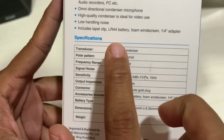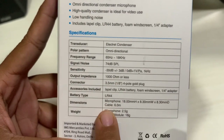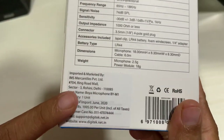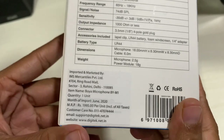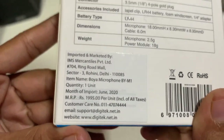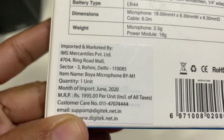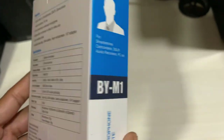Below the features we can see many specifications given here — connector, battery type, dimension, and weight. The MRP is $1,995 but we have purchased it from Amazon for $1,249 only.